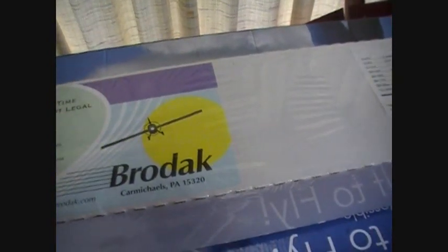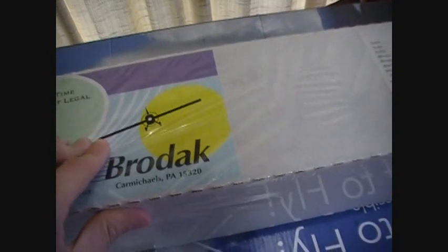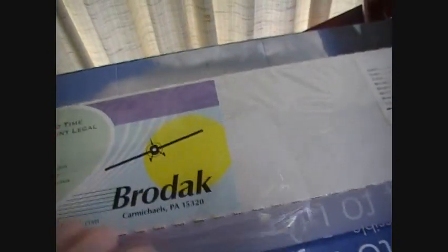Alright, now I'm going to unbox it. Sorry, I'm going to have to set the camera down for a second. It's going to be a first look at the kit — I've never really seen this plane but it looked easy to build.